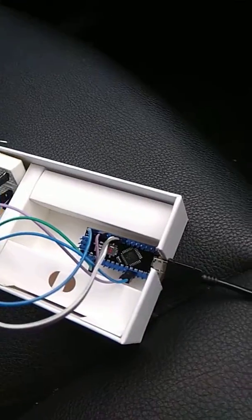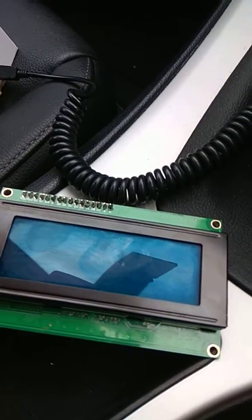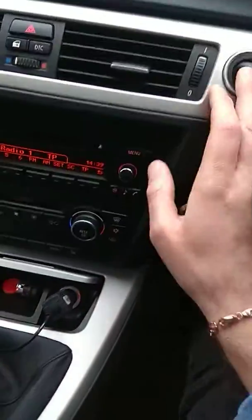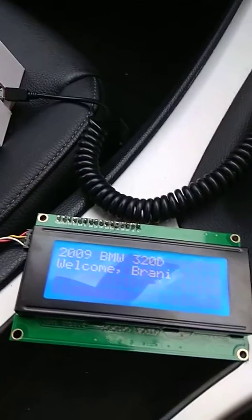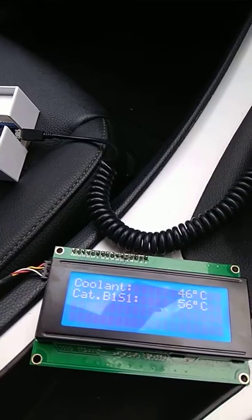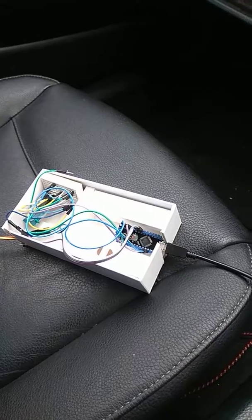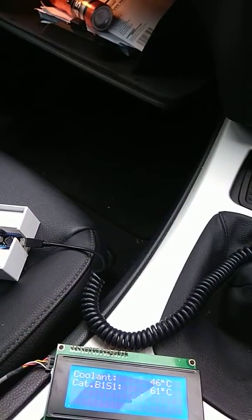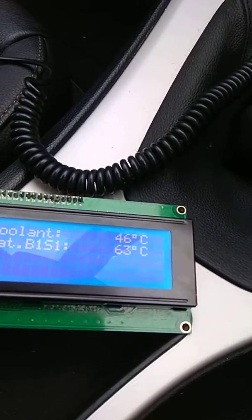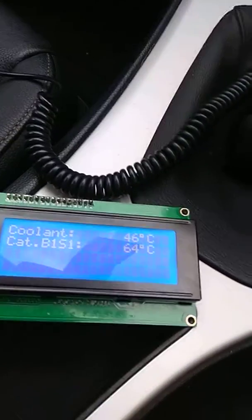On pins A4 and A5 is mirrored the LCD screen. When we switch on the car, it activates the Arduino, and then after a few seconds, once the Bluetooth pin — which has been predefined to connect to a certain Bluetooth address — it starts transmitting the signal, and you can basically read anything you want from the ECU and print it out to the screen.